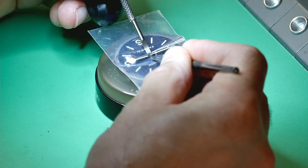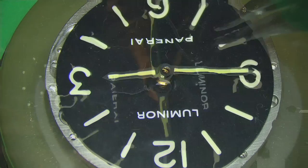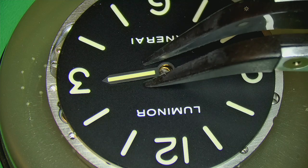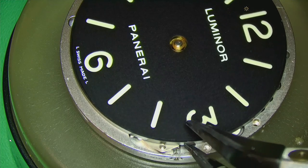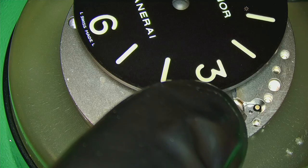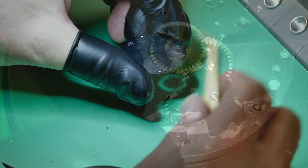Looking at this, the hands are in place and the movement is not moving, but the dial is — so somewhere along the line the dial feet have broken, which is a little strange. Removing the hands now; there's no seconds hand on this whatsoever, just hour and minute. They did two dial variants: a tritium dial and a luminova dial. This is the luminova version — the tritium ones are worth quite a bit more and are more rare. Look how thick this dial is — it's like about five millimeters thick.